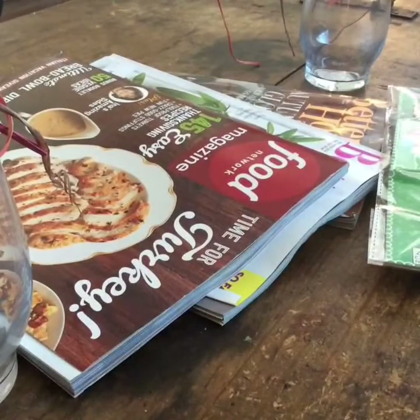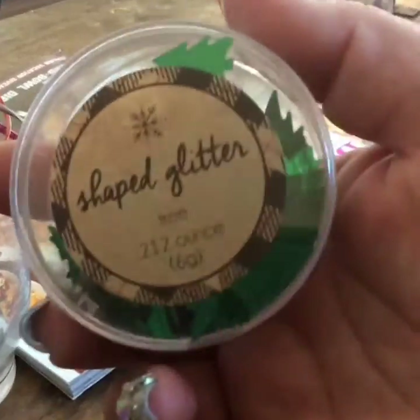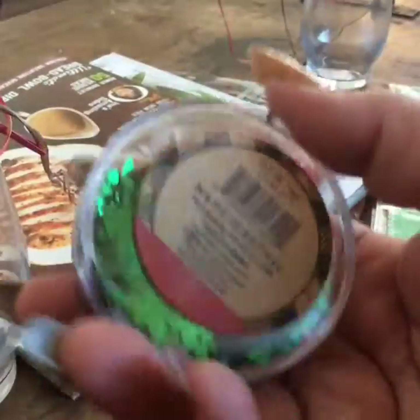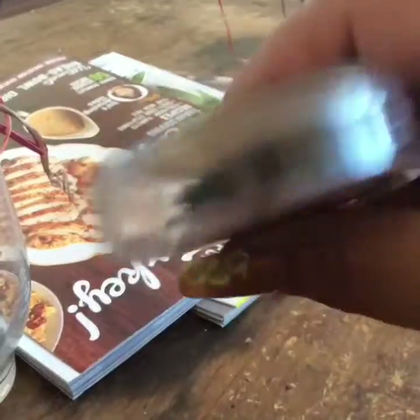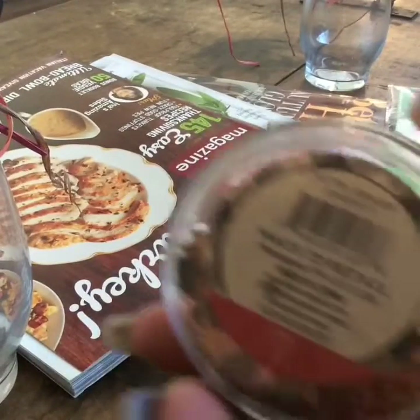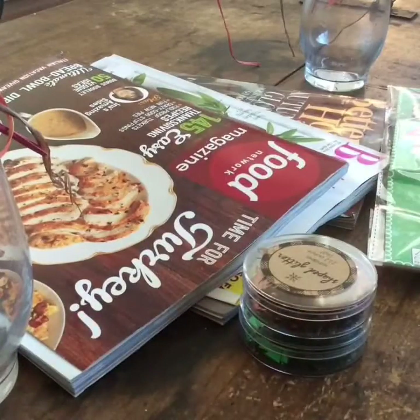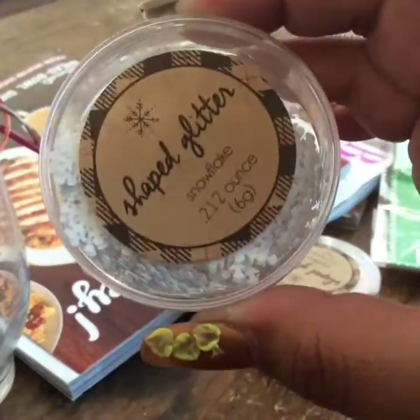I also got the spangles, which I know have been showing up in a lot of hauls. This set has Christmas trees, which are great for shakers, and the nice thing is you can keep the containers too. I also got the reindeer spangles and the snowflakes — super cute.